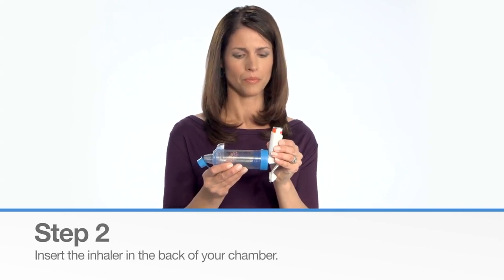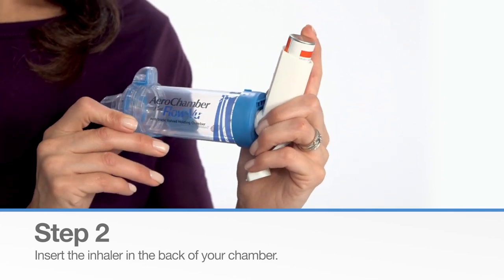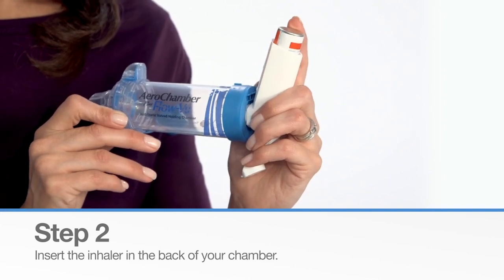Next, insert the inhaler into the back of your chamber. The AeroChamber Plus FlowView Chamber includes a flexible back piece that can be used with all commonly prescribed inhalers.